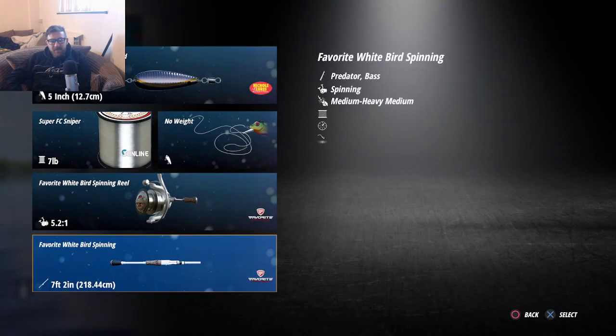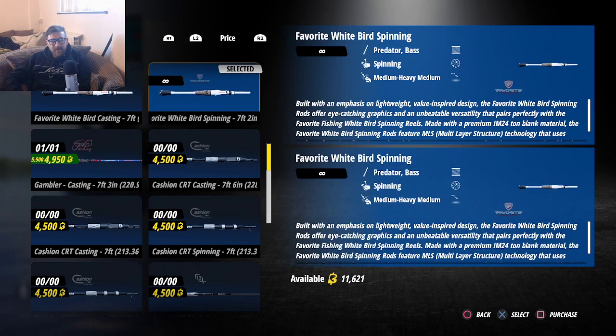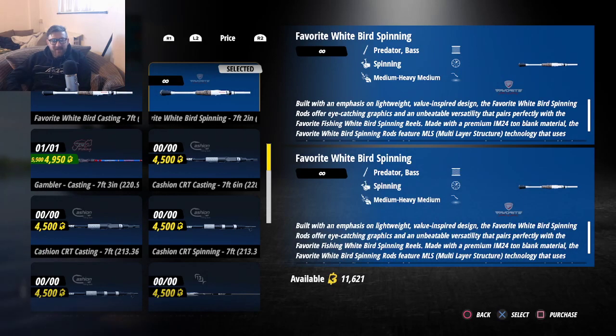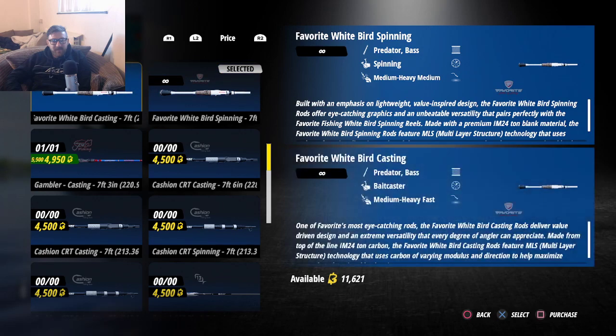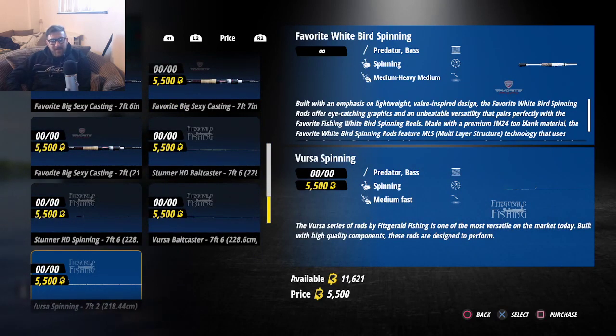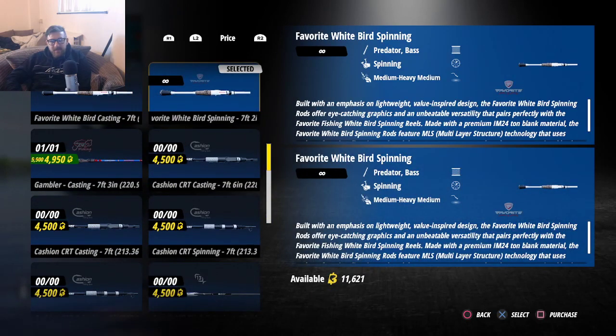Now we need to select that rod. Hold on — I think I bought the same rod as what I already had. Two eighteen forty-four... two thirteen... I wonder if you can — it says purchase, if I press square — no, it doesn't let you do anything.